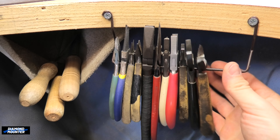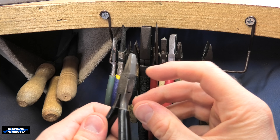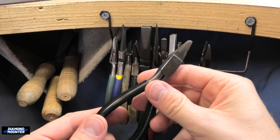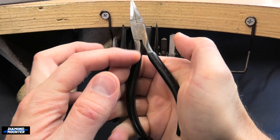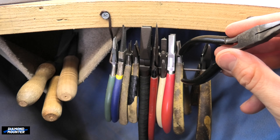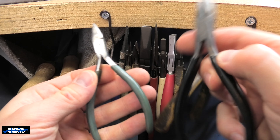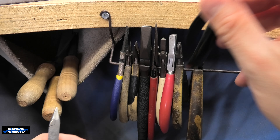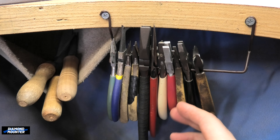Pliers are exactly the kind of thing you have for many years, become very fond of, and shape the ends how you like them — then one day they just snap. I've broken a few pairs. These I've had my entire career, between 15 and 20 years. You're putting a lot of pressure on them — you squeeze them in your hand, they bend, they get stressed. Cheap pairs will likely break more than expensive ones because of the quality of steel. These have lasted really well, but I've had cheap nasty ones that broke quite quickly. You can also grind the ends down for certain specific jobs.